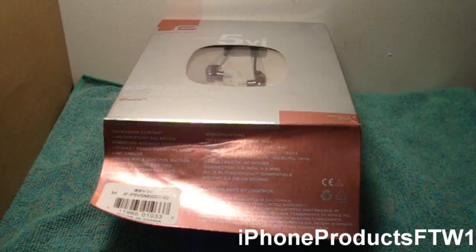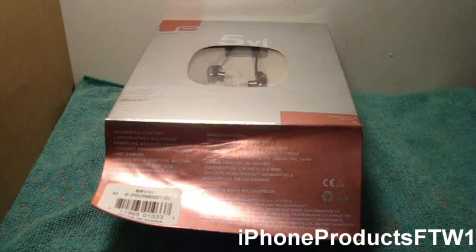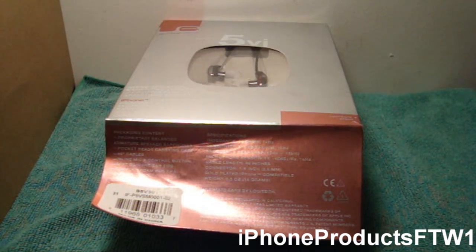Hey guys, what is up? It's iPhone products for the Wing 1, and today I do bring you a messed up unboxing video. This was from Ultimate Ears and I messed it up because I was using one hand.